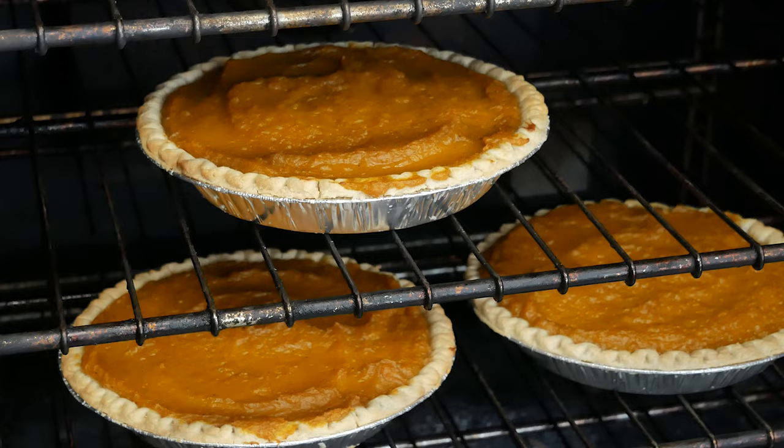Now we're getting ready to put it in the oven. We're going to put them in the oven at 350 for about 30 minutes, and we're going to have this all together here today.